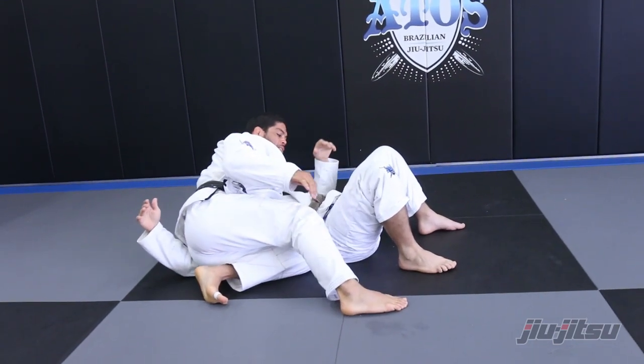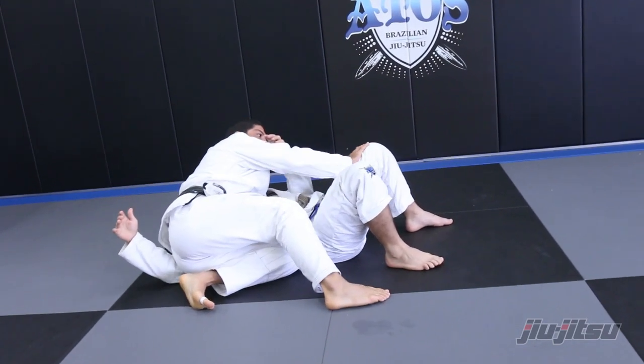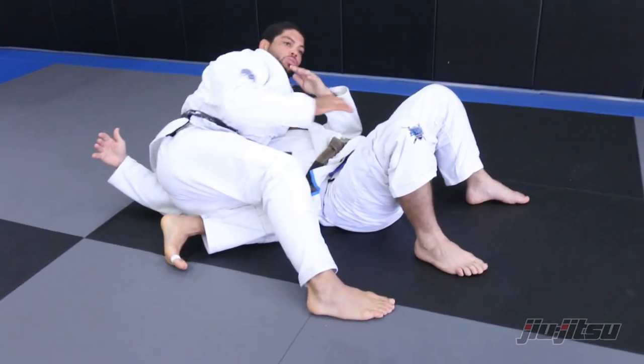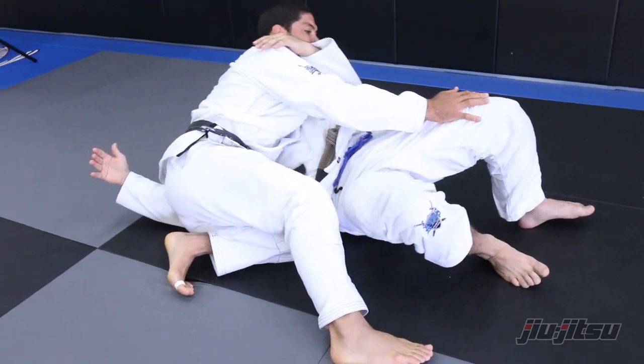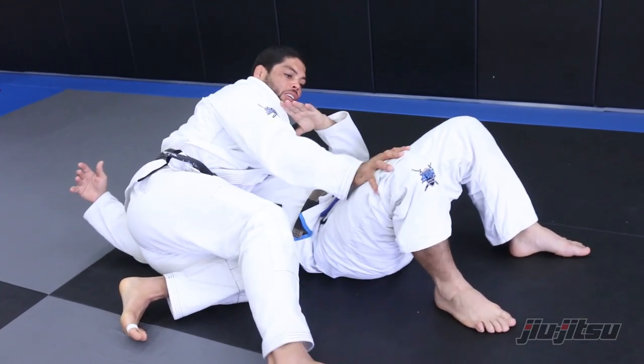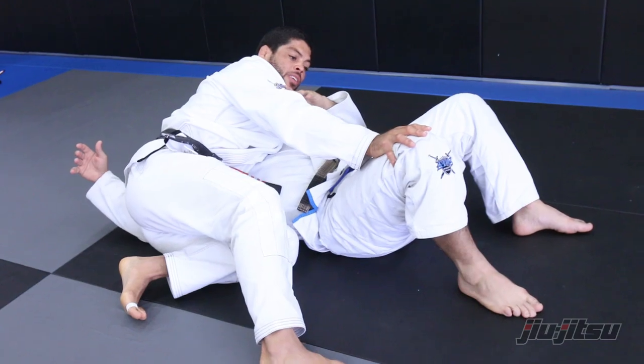Then start passing the guard — I come with this hand and grab his belt, and keep this hand right here just to stop his bridge towards me. Stretch the guy; I don't let his knee come back.